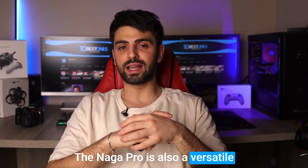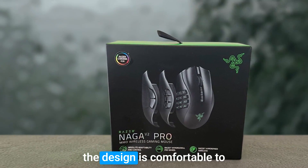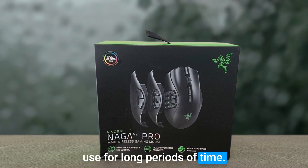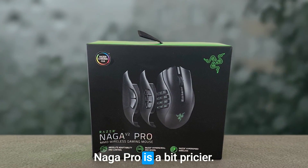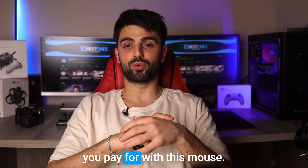The Naga Pro is also a versatile option with both wired and wireless connectivity, and the design is comfortable to use for long periods of time. On the downside, the Naga Pro is a bit pricier than some other options out there, but you definitely get what you pay for with this mouse.